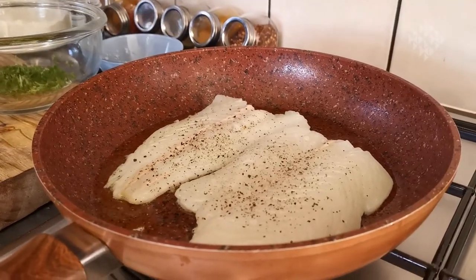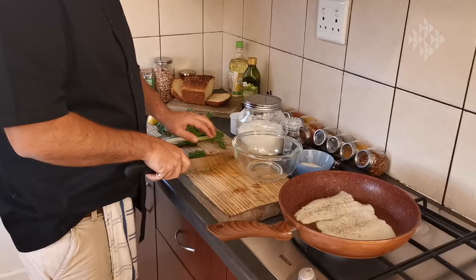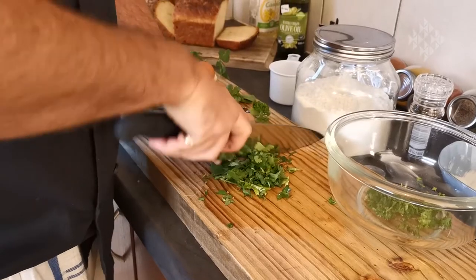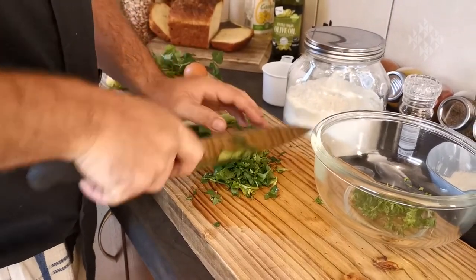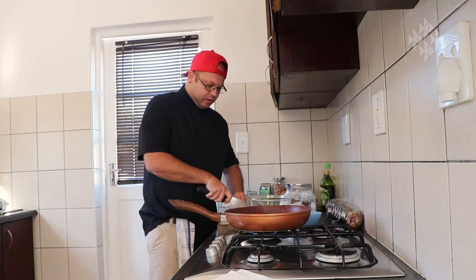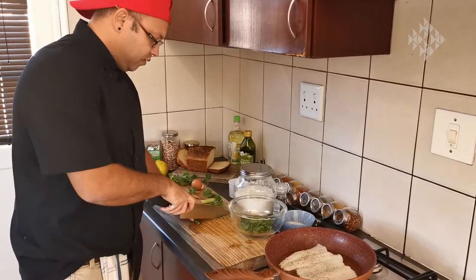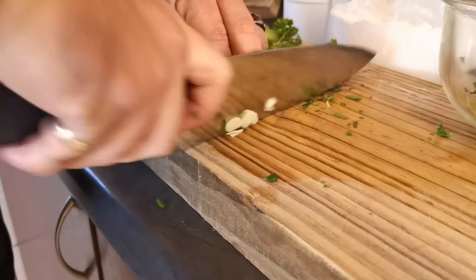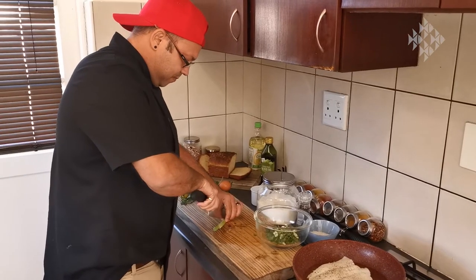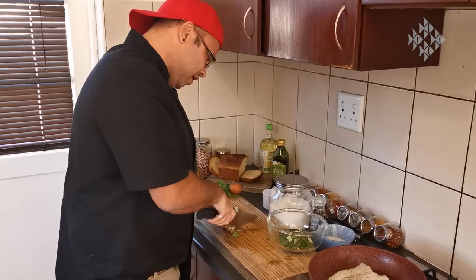So whilst your hake is going, just give your ingredients a slight chop — a nice rough chop — into the bowl. We'll go with the chili; that will bring out the flavor and give it a nice bite. The garlic, you can go nice and thin. Just nice and thin.